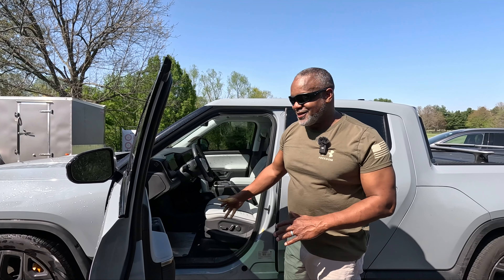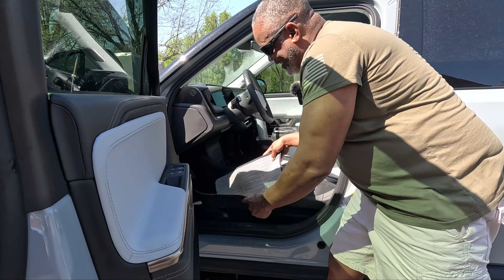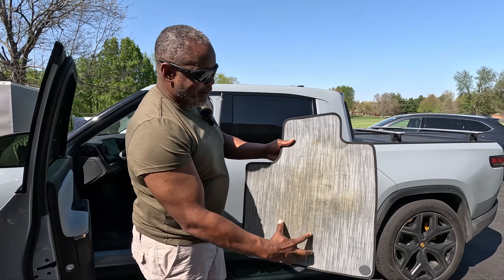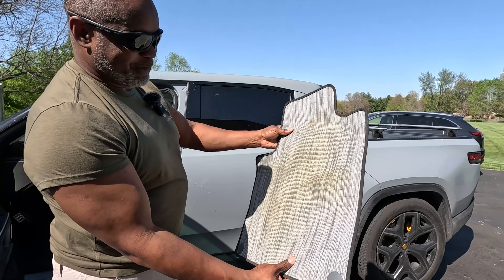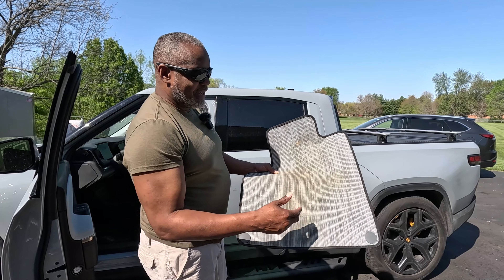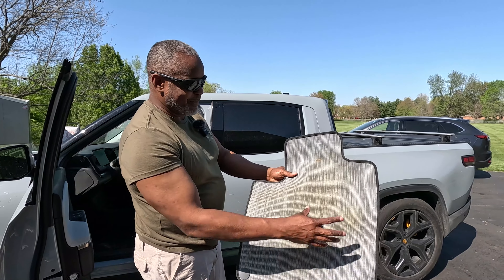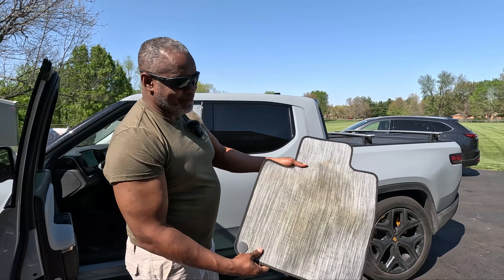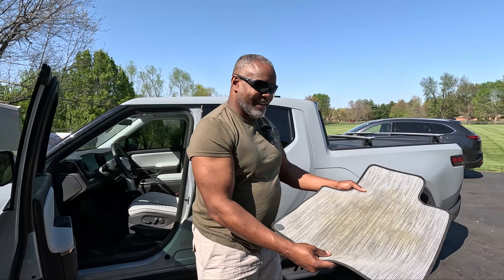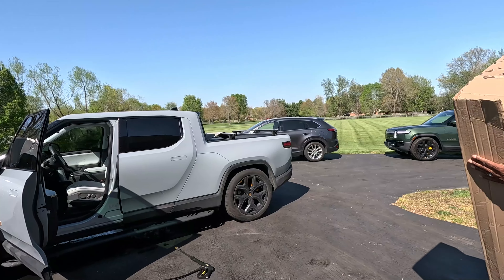Here's my Rivian R1T — this one has an Ocean Coast interior. I just want to show you the mat in this one. Look at this — it has a big brown streak and it's kind of deformed a little bit. Really nice looking mats, but this is why I decided not to take it out. I did buy some all-weather mats from Rivian and I'm going to let you see those also. Just look at that big dirt stain — I'm going to try some carpet cleaner to clean it up, but I found a better option.